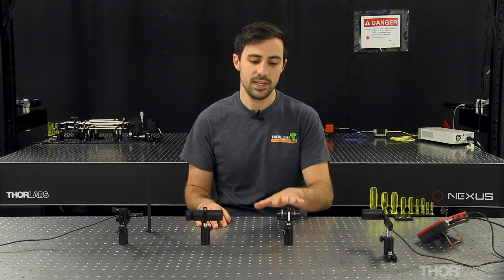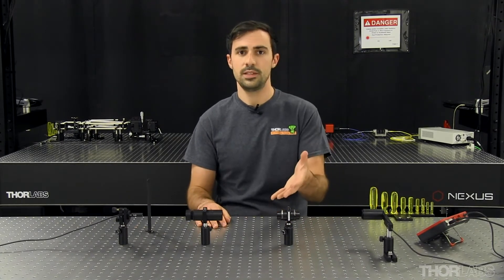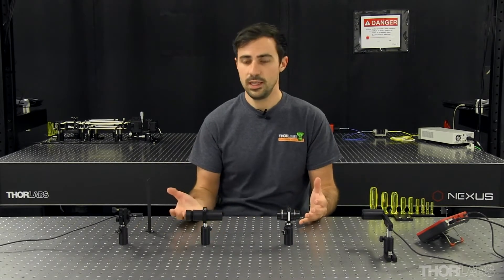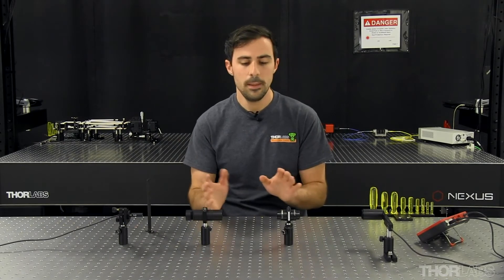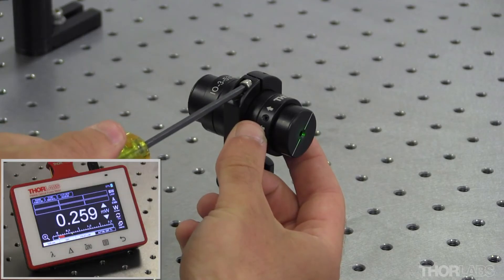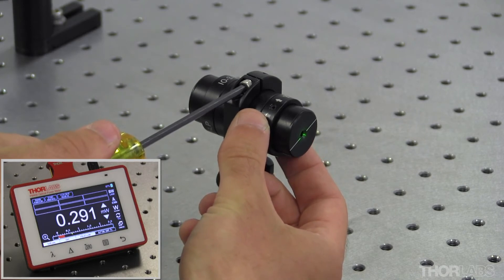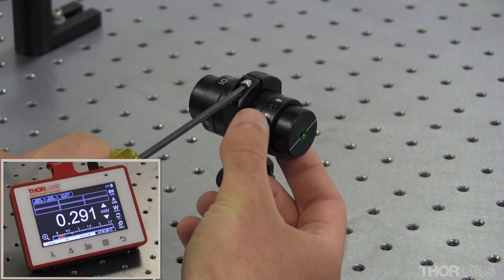Next I need to align the body of the isolator within the slip ring mount. Isolators use polarization elements in their design, namely an input polarizer, which you want to align with your input state — whether it be a linear state or a slightly polarized state — such that you see maximum transmission in the forward direction. So I'm going to loosen this slip ring and rotate the whole body of the isolator into place.